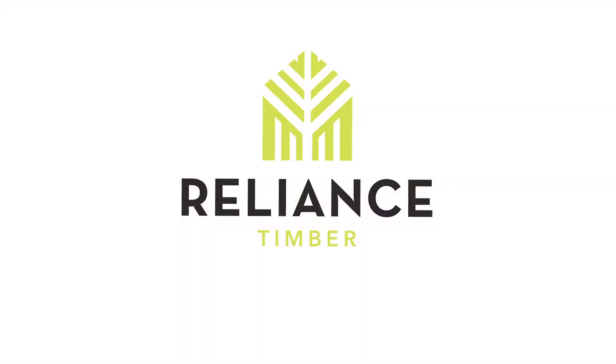Here at Reliance Timber, our job is to share with you what your options are and help you make the right choice.